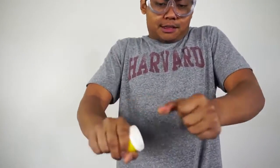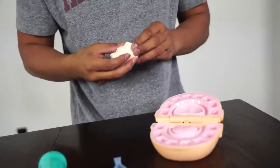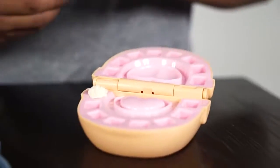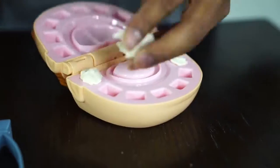All right, fact number one about dentistry. Did you know that your teeth are made of Play-Doh? It's just Play-Doh, hardened for like 10 years — that's why it's teeth. So I have here some white Play-Doh, and I'm going to use this as teeth. Come here, mister. We got to give you some teeth. Oh yeah, look at that. Oh dear, this is going to be quite the adventure here.